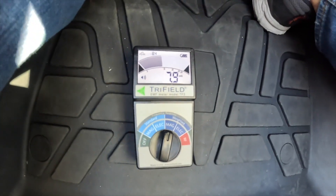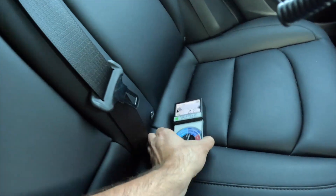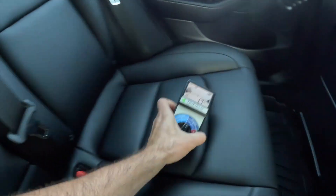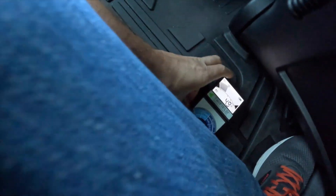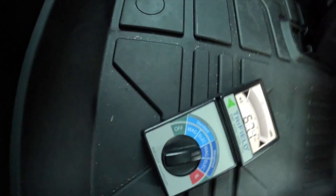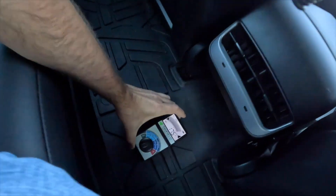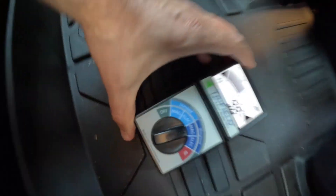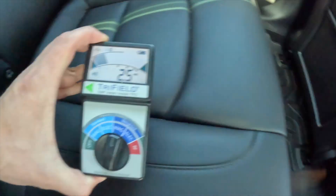Even though the battery is shielded, we're still getting a reading. Now I'm in the rear seat. While stationary it looks normal — just background, nothing crazy. Even at the floor it looks fine. Now we're going to start driving and let's see what happens. As the speed increases, the meter is reaching its maximum limit. But if we go up a little from the floor, it's fine — so it's only happening at the battery level. Let's check the motor in the back.